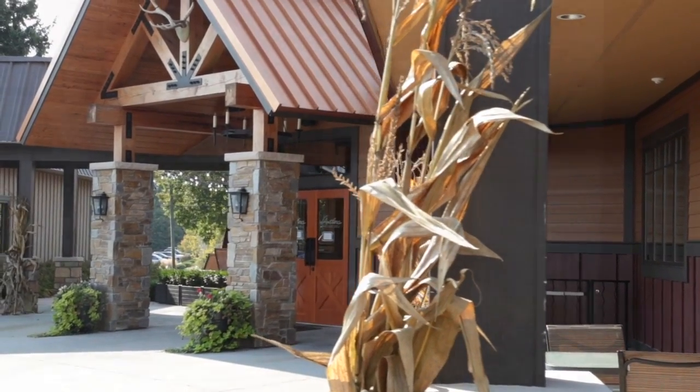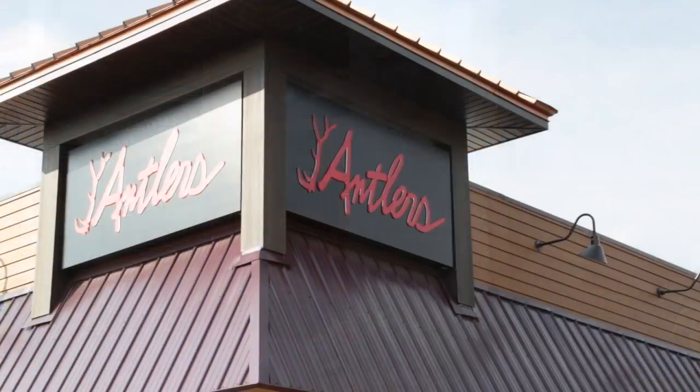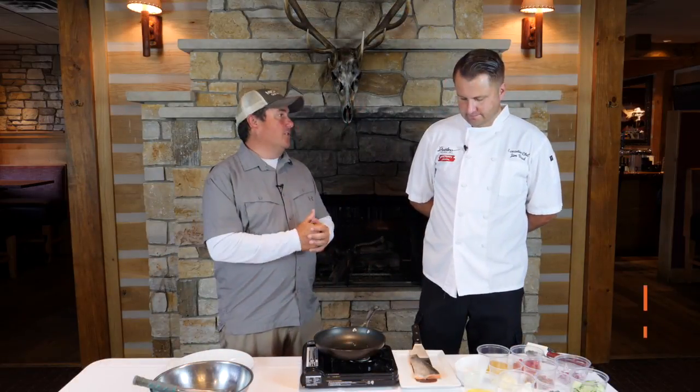Hey everybody, we are here once again at Antlers Fireside Grill in Canadian Lakes. We're here with Jim Wood, chef extraordinaire. Jim, we are going to do some rainbow trout here today, so I'm excited for this. How do we get started?